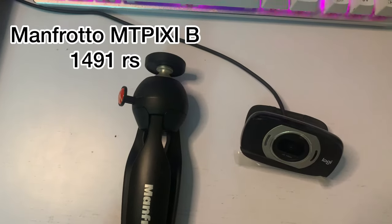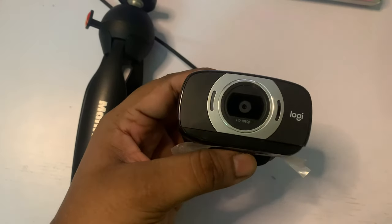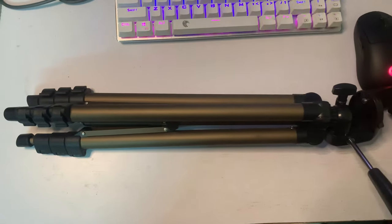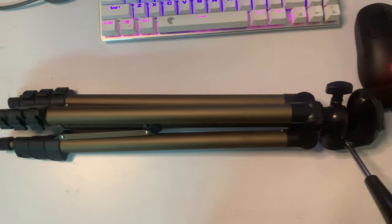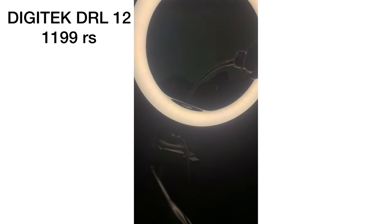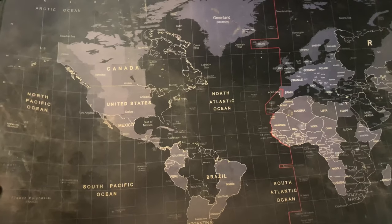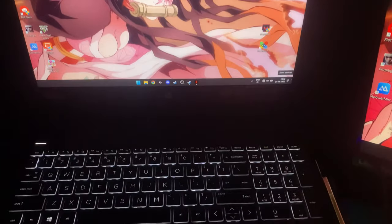There's also a Manfrotto phone stand — very sturdy, I would highly recommend it. And there's the Logitech C615 camera — for its price, the HD quality is decent. My camera stand is an Amazon 650 inch tripod, which at 690 rupees is very good for the price. This is my Digitech DRL-12 ring light. I also have a Digitech DTR-580LW stand which I highly recommend — it's really good. And this mouse pad is Riyatech extra large — just ignore the coffee I spilled on it.